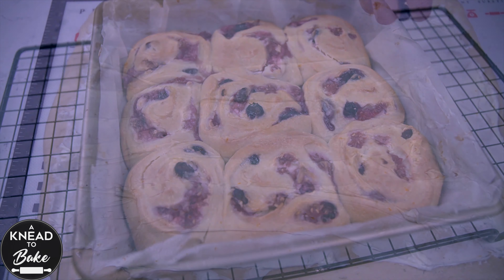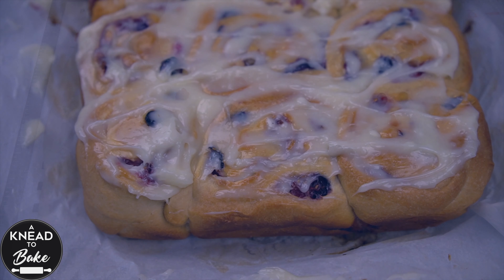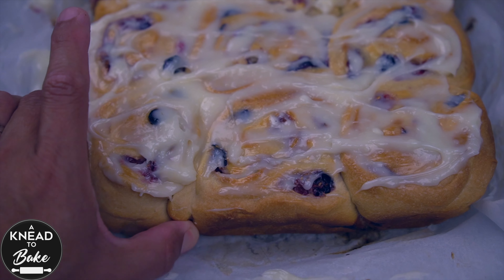These sweet rolls filled with a cream cheese, mandarin zest, and a mix of berries are very delicious and easy to make. They are perfect for the summer months. Enjoy!